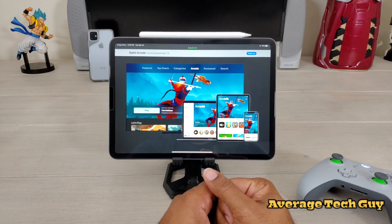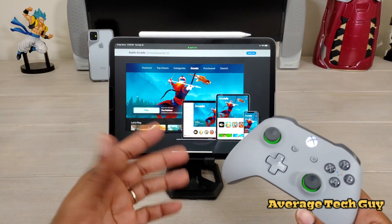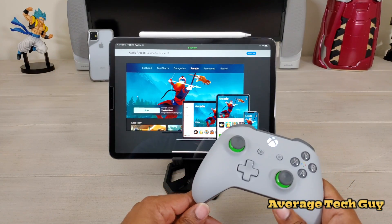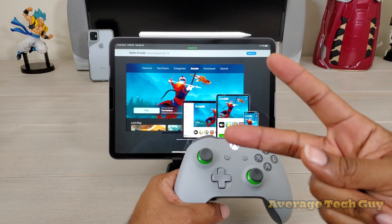Hopefully this has been able to help someone out. This is the Xbox wireless controller — I've done the PS4, just wanted to come back with this one. Hopefully this helps you make a decision. Until next time, be sure to give me that thumbs up, please subscribe. Average Tech Guy out — peace.